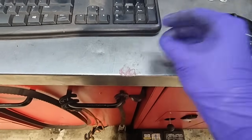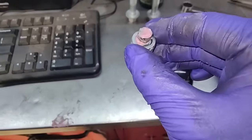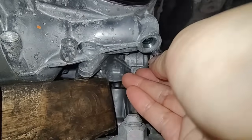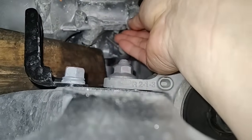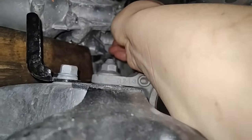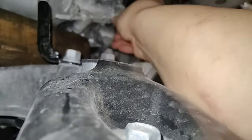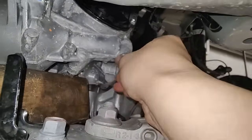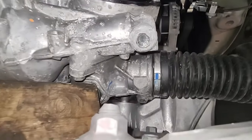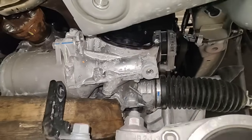Put some grease on the end so the spring will hold in place going into there. Make sure it's threaded in, and before you completely thread it all the way in, they want you to put some Honda Bond on the thread so it seals. Put Honda Bond on the threads, thread it back in, tap it in - cap's back on. Just smear some grease onto the cap.